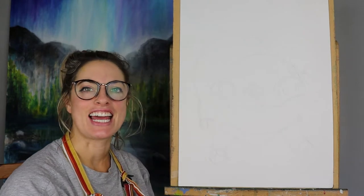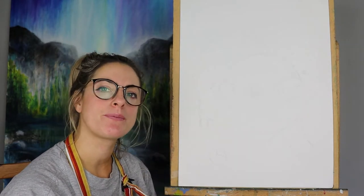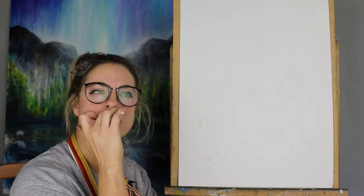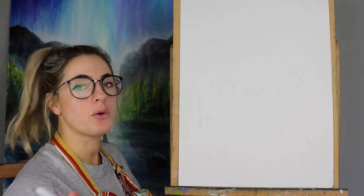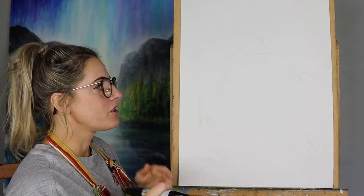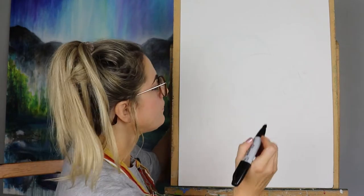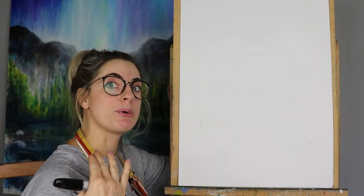Hey guys, Emily here. Today I want to show you how to draw a little piggy — it kind of looks like a money box, almost like Charlotte's Web. All you need is a piece of paper in portrait orientation, a pencil, and a rubber or eraser, because we're going to rub out quite a bit. We'll start in the middle of the paper.